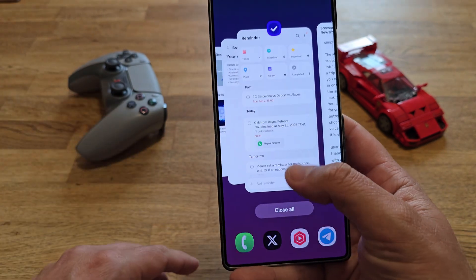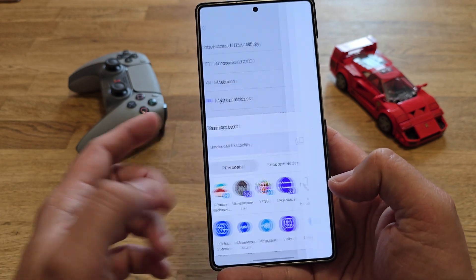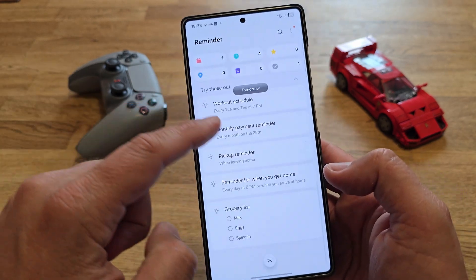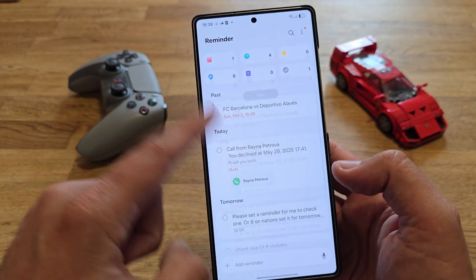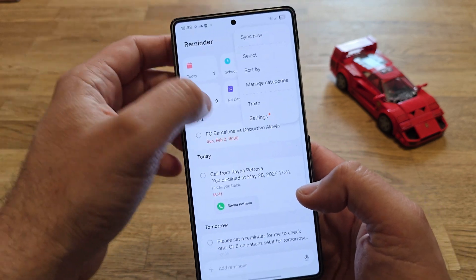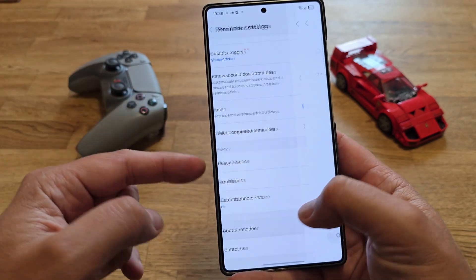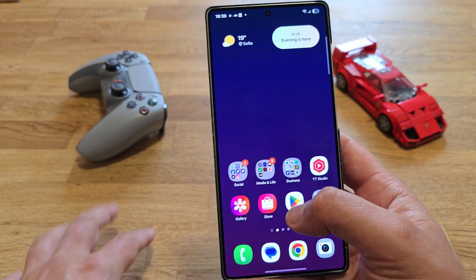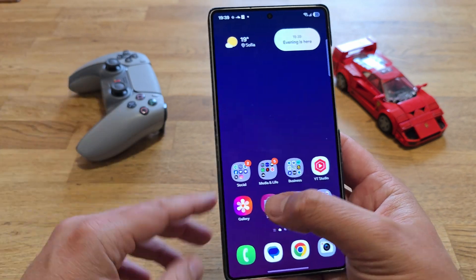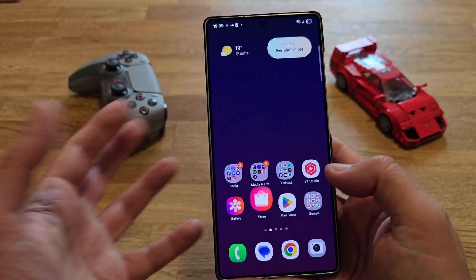Let's say I want to see what I have scheduled tomorrow and invite somebody — I'll press Quick Share and I'm able to share this reminder with someone else. What I kind of like is that you can just scroll down and it feels nice. I have grocery lists, pickup reminders, monthly payment reminders, and more. You can do the standard stuff like alert types and alert backgrounds. This is the reminder application. Samsung also updated several apps like the clock app and the music app for One UI 8.